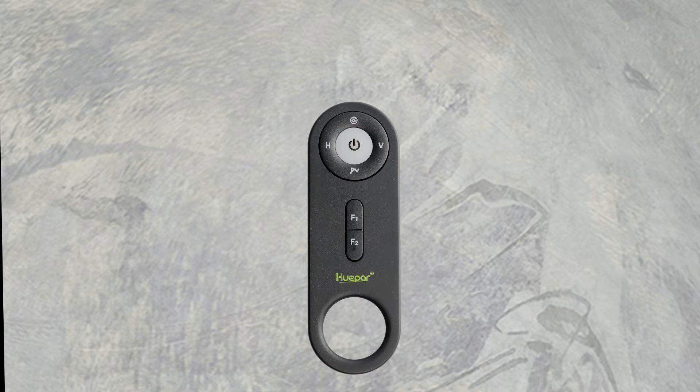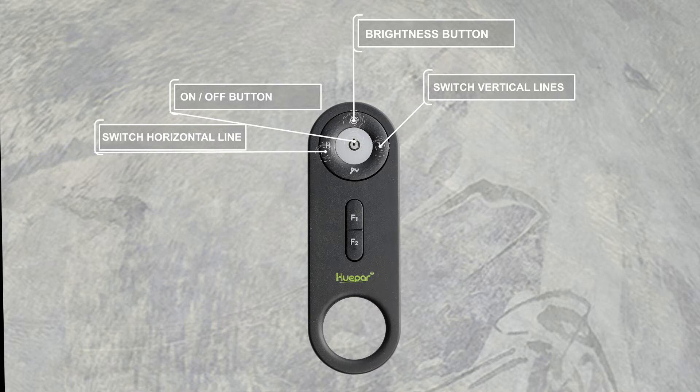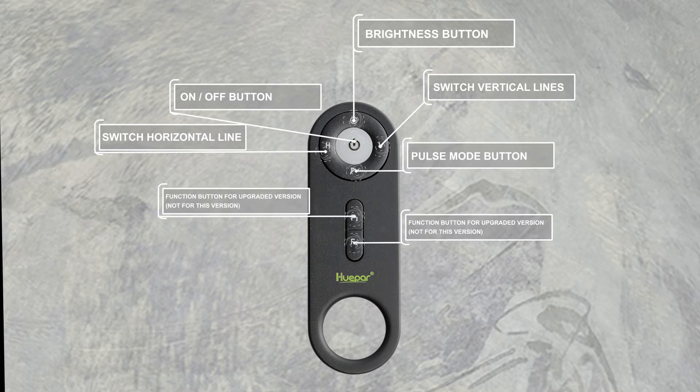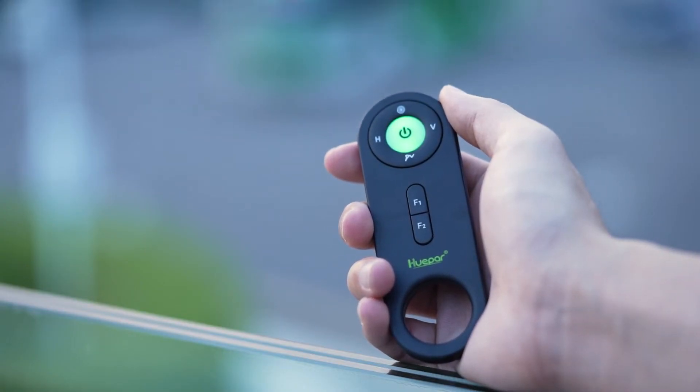Let me introduce the corresponding function of each key: the on/off button, brightness button, horizontal line switch, vertical line switch, pulse mode button, and the function button for the upgraded version — not for this version.